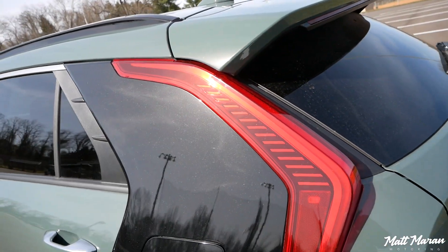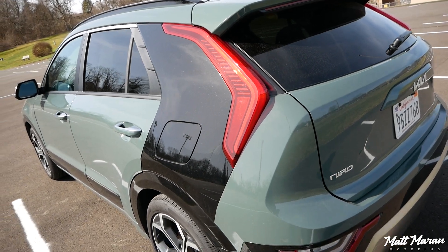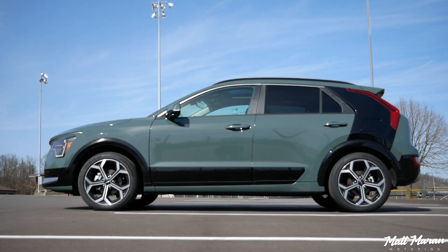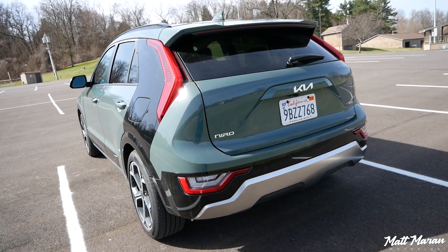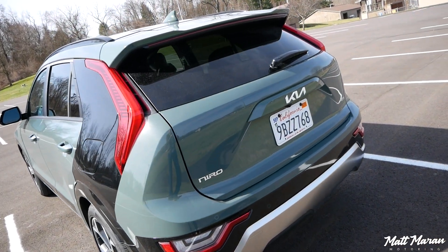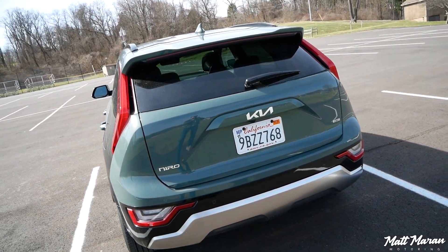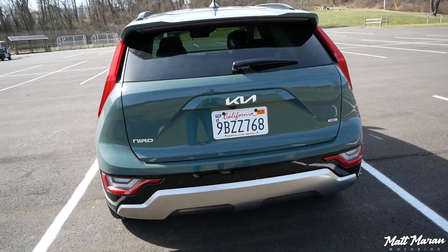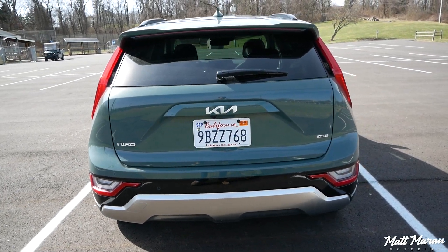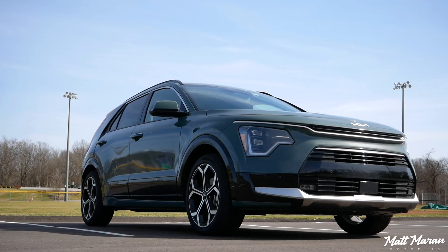It looks really cool and distinctive, and sets this apart from all the other hybrids out there. I think it's a really cool look, especially combined with the Cityscape Green color on this one. Going out to the back, another very distinctive look there with those very tall boomerang-shaped taillights that are just a really nice look as well. A nice blended smooth back end overall. I think they succeeded with making every angle of this car look interesting and visually appealing.